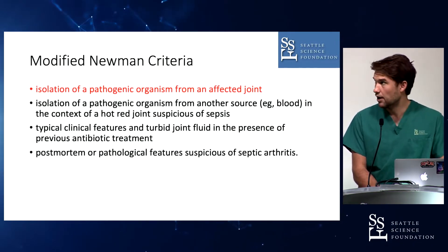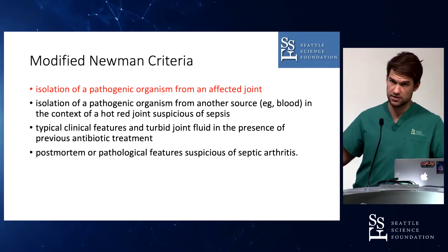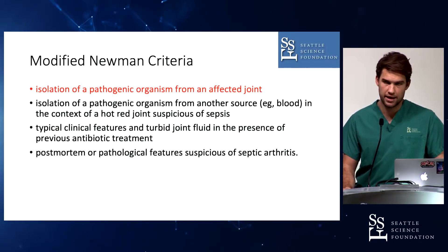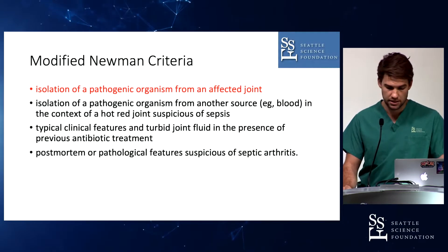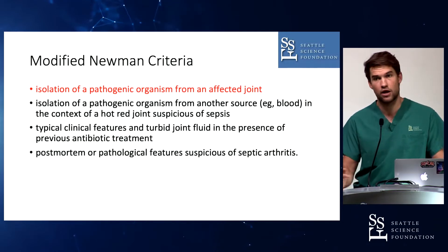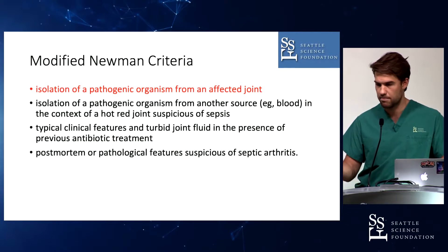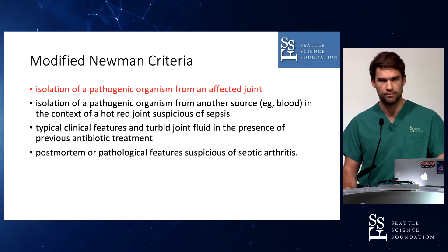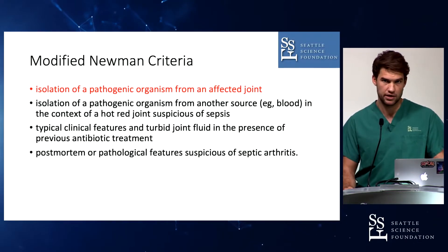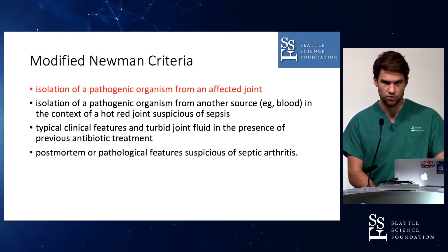These are the Newman criteria — just so you've heard about them. If one of those points is positive, then you have a high likelihood of having septic arthritis. The first and best criterion is probably proof of any bacteria you get out of the joint, which is the main reason you do the puncture. The reason we puncture joints in our clinic is to prove there is no bacteria in there, and we try not to bring any in while doing it.